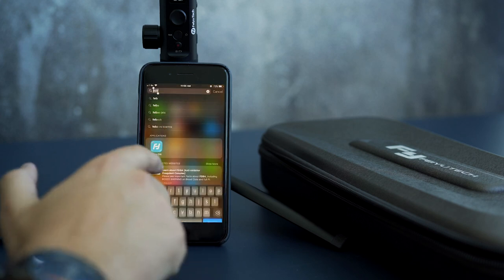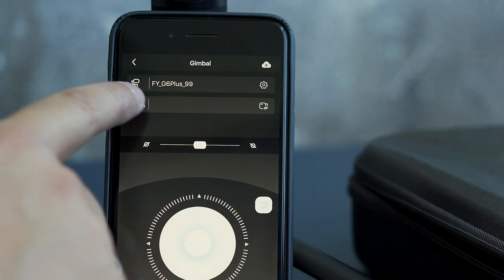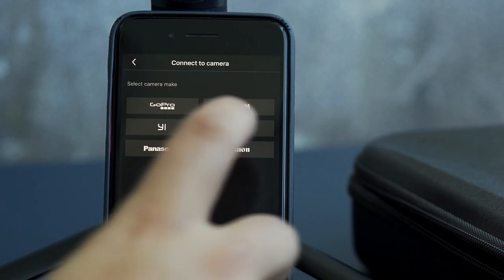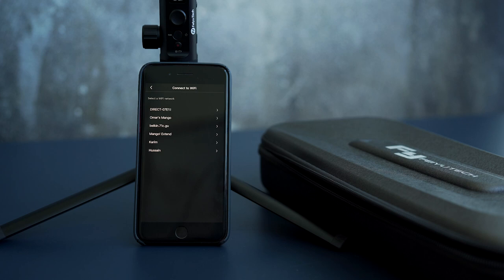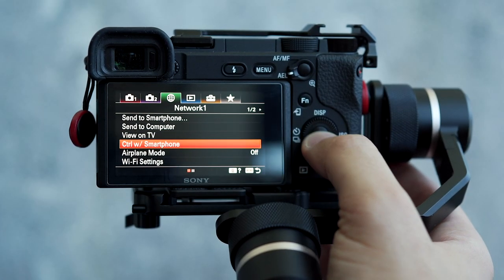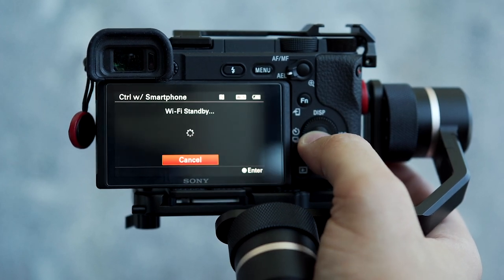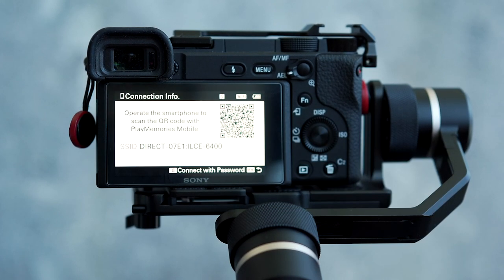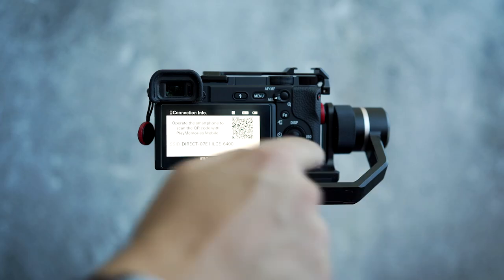Jump to the FeiyuTech app on your smartphone and connect to the G6 Plus gimbal — make sure Bluetooth is turned on. Click the camera icon and select your camera, then select the camera Wi-Fi. If your camera Wi-Fi is not showing, go to the camera menu, navigate to Network page one, and turn on 'Control with Smartphone', then scroll to the next page and click on 'Connection'.